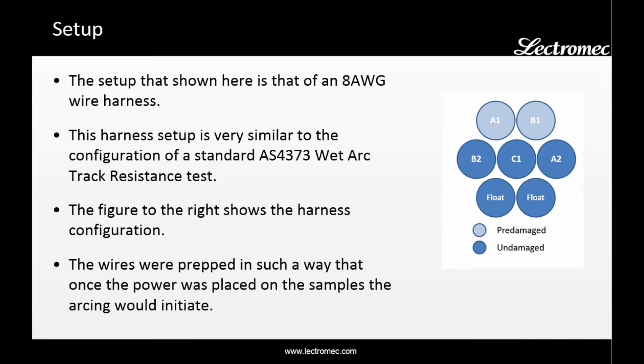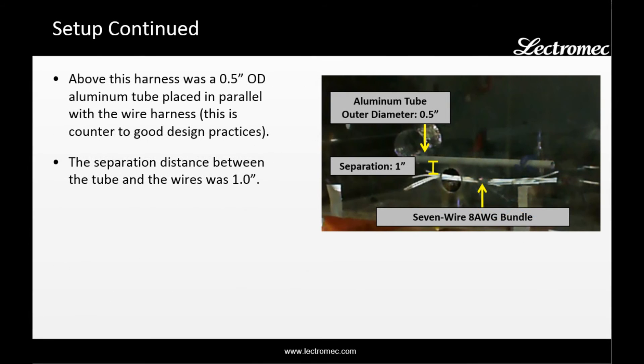The figure on the right shows the power configuration of this harness, with all three phases of AC-115 power being used. The harness was prepared in such a way that once power was placed onto the sample, electrical arcing would initiate. Above this arcing harness was a half-inch outer diameter aluminum tube placed above the wire harness, with a separation distance of one inch.